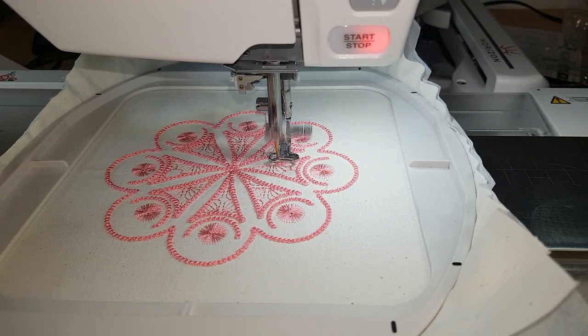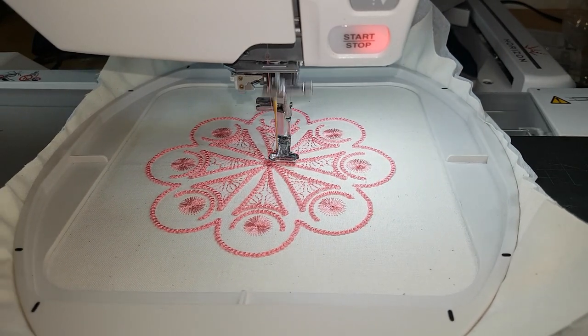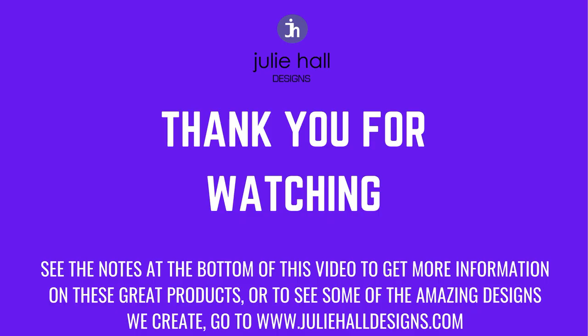I hope you've enjoyed this quick tutorial. Until next time, thank you for joining us and have a stitching day. Bye!